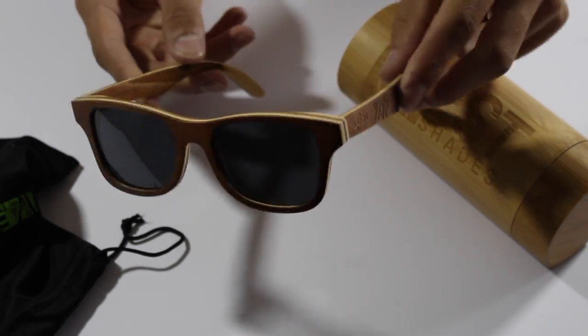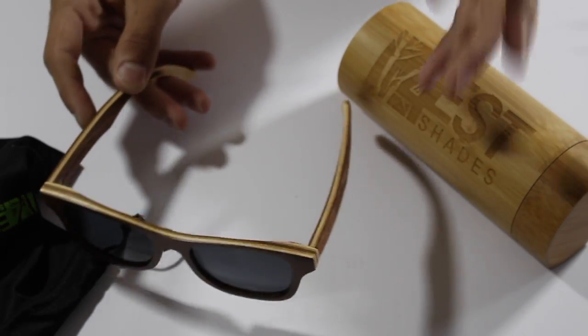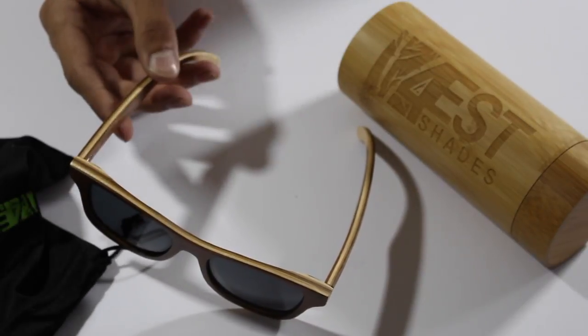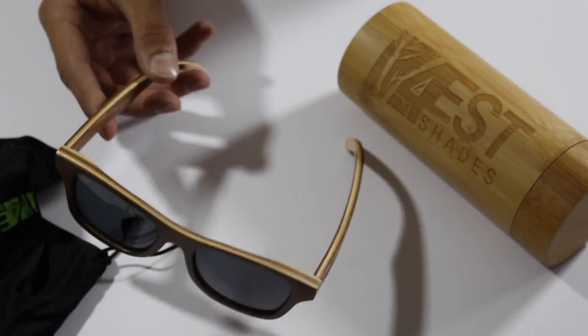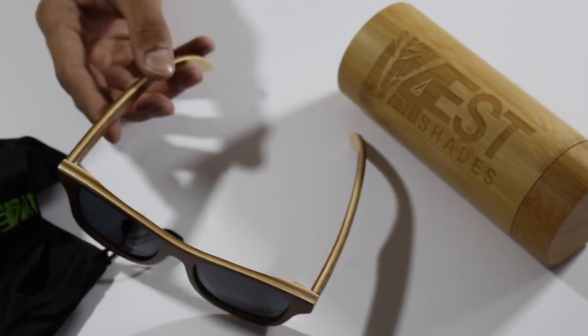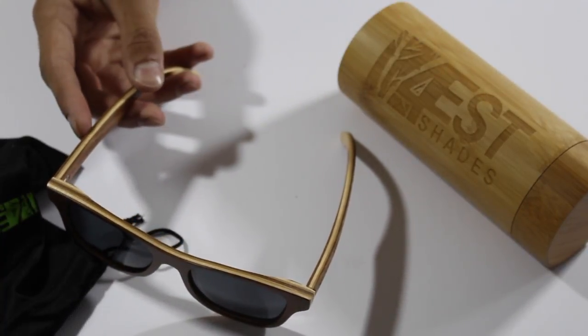They also have a 100% money back guarantee. If you don't like these glasses you can just send them back and get your money back. It's always a good thing to have when you purchase something, and it's cool that they offer that as an option.